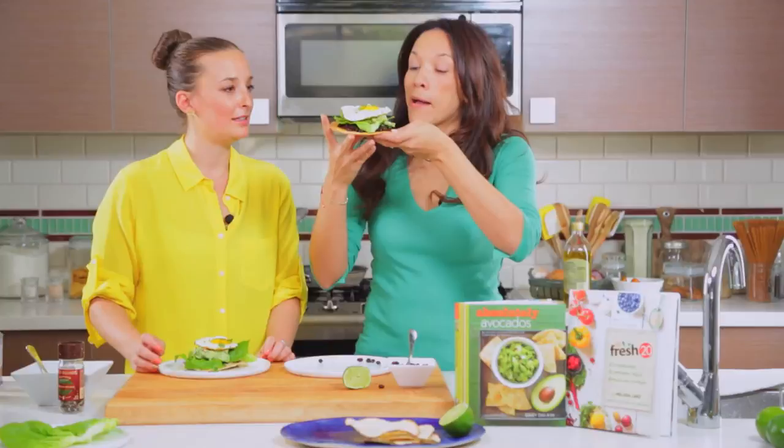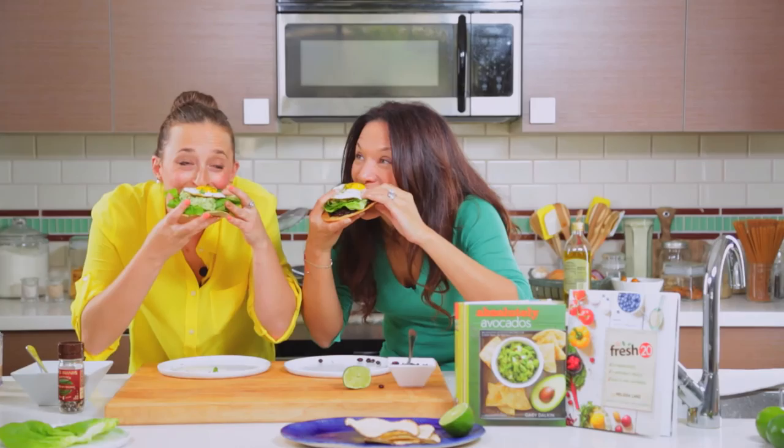I don't even know how we're going to try these. We're just going to eat it like that. Let's go for it. Mmm. Oh my god. It's so delicious, it's really wonderful. So enjoy and thanks again. This is the Fresh 20 TV and I'm Melissa Lanz of the Fresh 20 Cookbook along with Gabi Dalkin from What's Gabi Cooking and Absolutely Avocados.